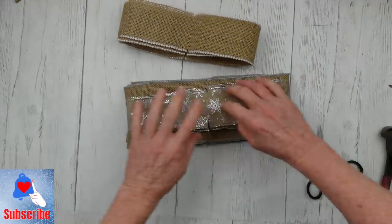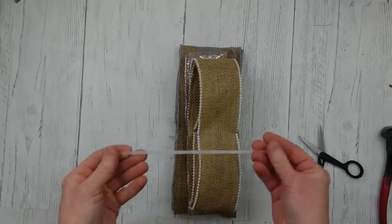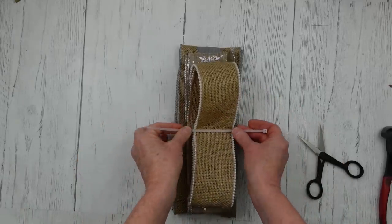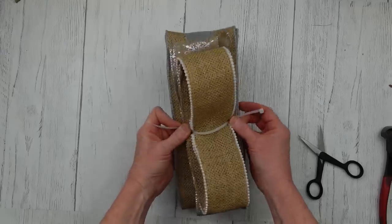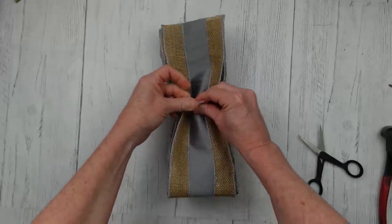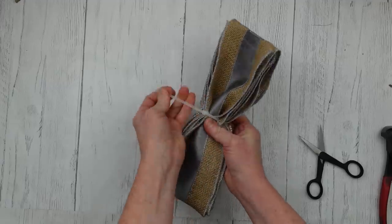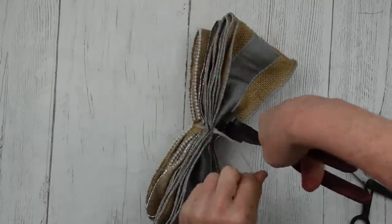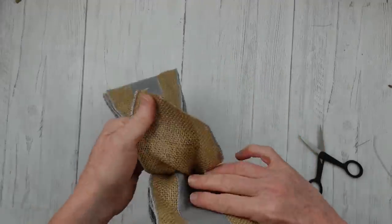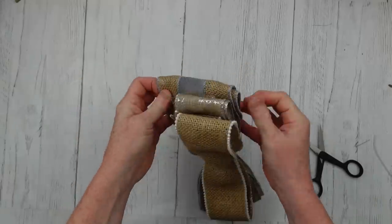Now we are going to start stacking this bow. Make sure that your loops are on top and that the free straight edge is on the bottom — those are going to be the tails. We're going to take a zip tie. I doubted if I was going to be able to get this entire bunch into this zip tie, but it worked. It's going to take a lot of tugging on this bow to get it all fluffed out. The struggle is real, but it is so worth it.